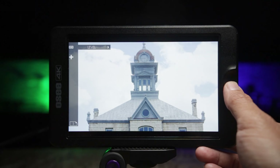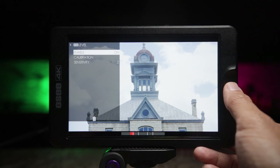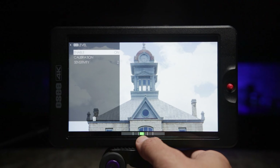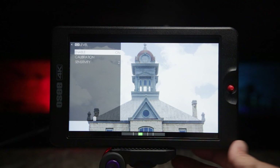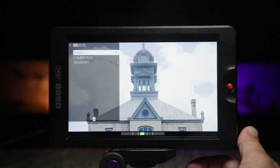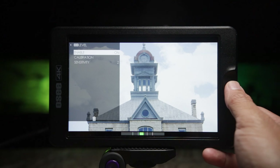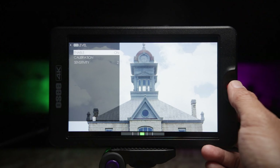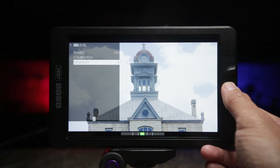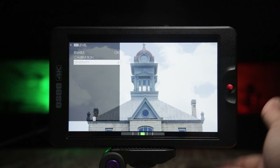This monitor does have a built-in level at the bottom. Right now it's saying it's not level, so let's use that tool to level the monitor. You can also calibrate it — press Yes and there you go. And you can increase the sensitivity of the monitor's leveler.